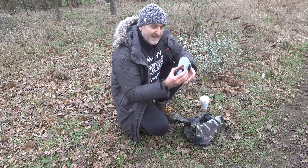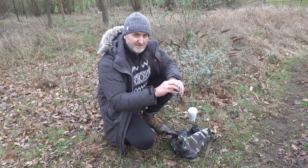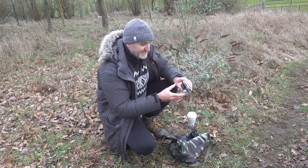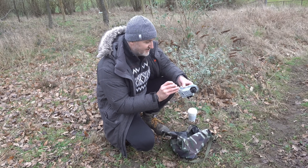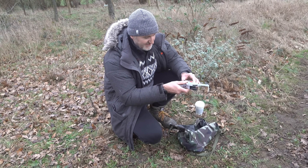I've got the Potensic Atom here - it's actually quite a good drone. It's a Chinese one with a three-axis gimbal, but that doesn't really matter for today because all we're doing is sticking a little Meshtastic on it and sending it up.